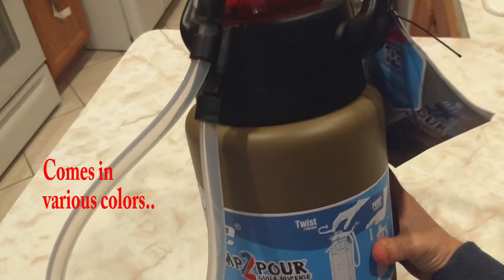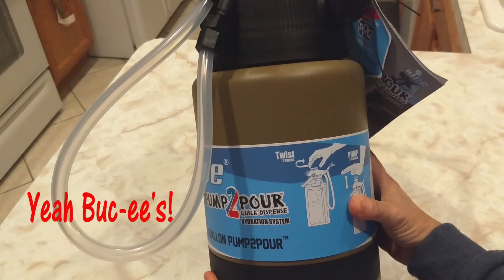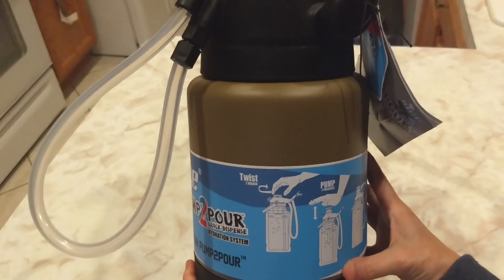These are $69 at nicecoolers.com. They are at Bucky's Travel Centers, if you're blessed enough to be near one, for $29. So I bought two of them — I wish I would have bought more.